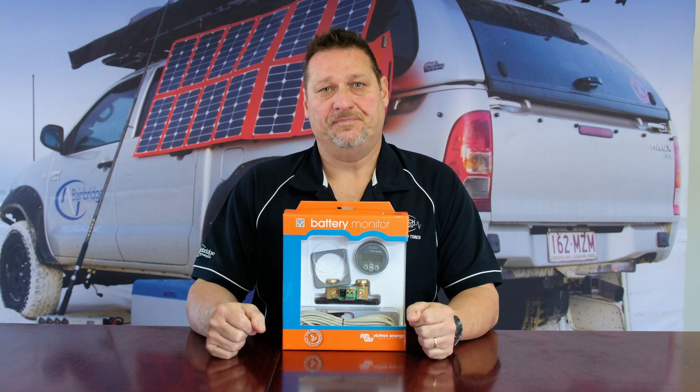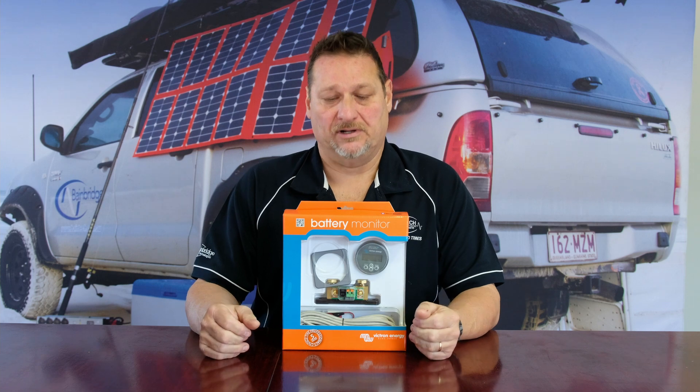Hi guys, this is Graham from Bainbridge Technologies. Today I'd just quickly like to touch on power supplies and monitoring. With your power supply it can either be something that's powering your system in your car, caravan, boat, or whatever. Generally it is a battery system or an AC power supply.